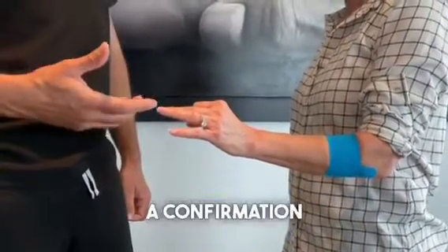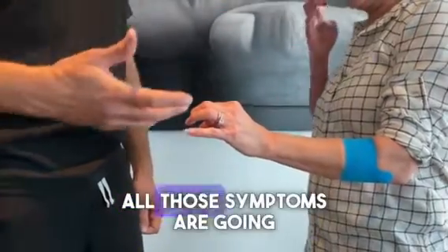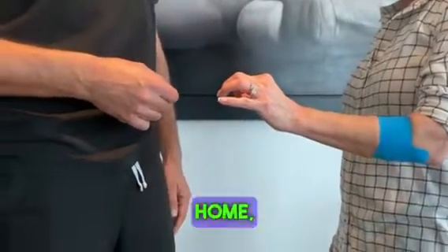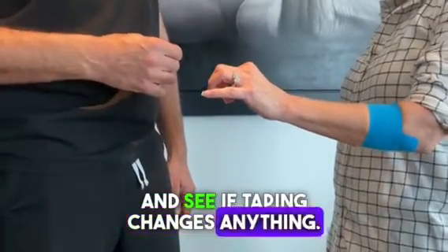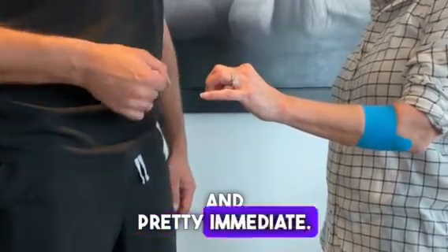So that's a confirmation that hopefully when we do the surgery, all those symptoms are going to improve, including your shoulder pain. I encourage you to try that at home, in your practices with your patients, and see if taping changes anything, because the results are pretty dramatic and pretty immediate.